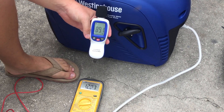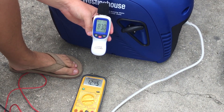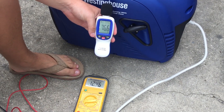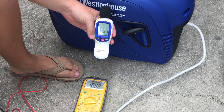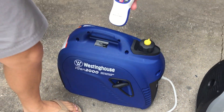88 decibels. Watch the voltage drop — we dropped below 100 volts. 88, 89 decibels under load.